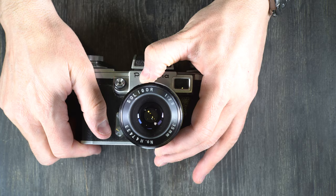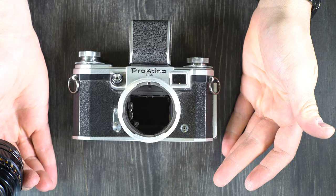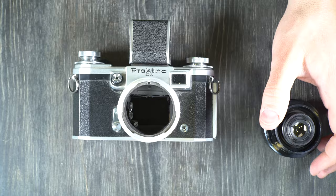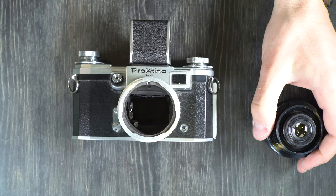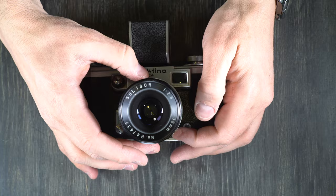To unmount the lens you simply rotate the breech counter or anti-clockwise, lift the lens out, and that's that. That is how you change lenses. You can pop that one out and if you have a different lens, or in my case just a different T-mount lens, you can swap the adapter. It's very similar to the Canon FD breech interface, but I find this one to be a little bit smoother in operation and a little less fiddly.